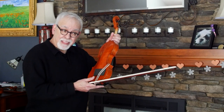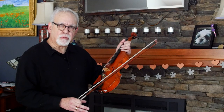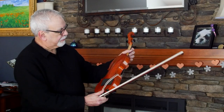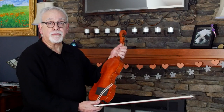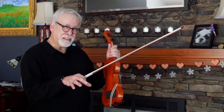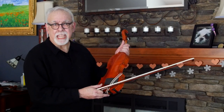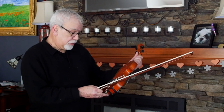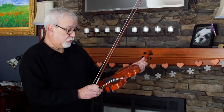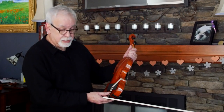However, the Strad of that time — 1713 — this was basically the color of his instruments: an orange rather than a red. And it's from his golden period, which was from about 1705, around there, maybe 1710, and went for about a decade, maybe a little more. As we know, he died in 1737, at the ripe old age of 93, and was still making instruments until he passed away, even though his sons helped him.